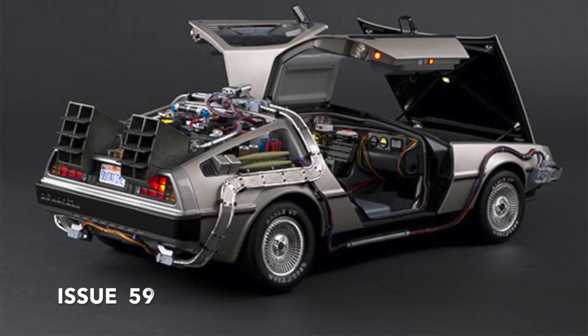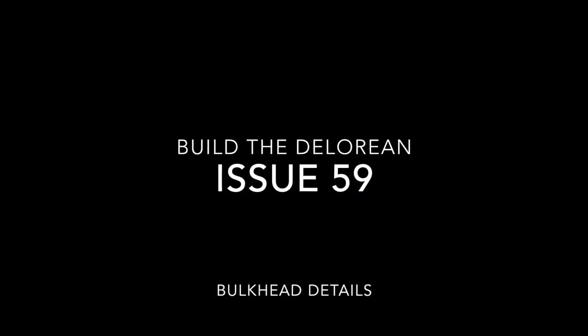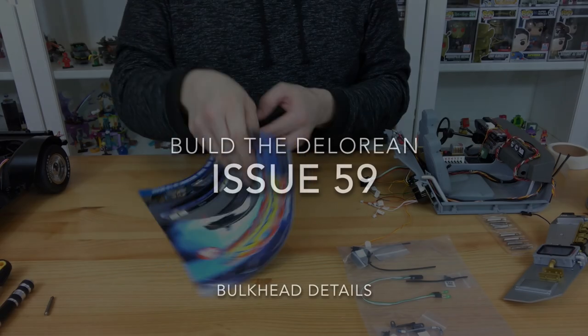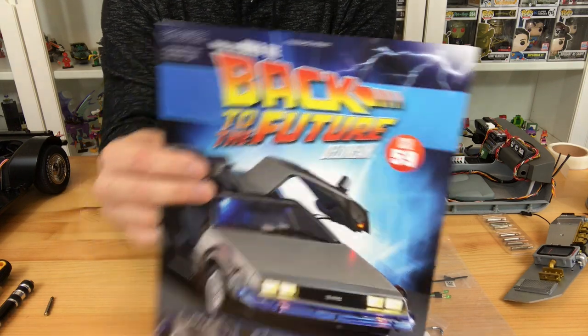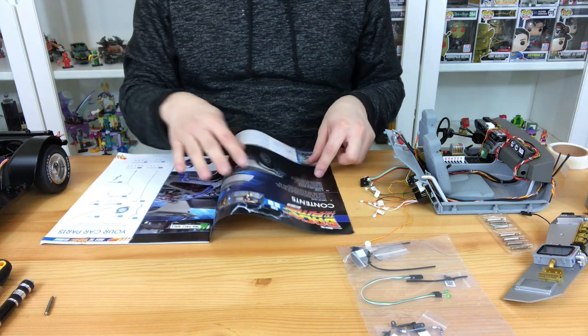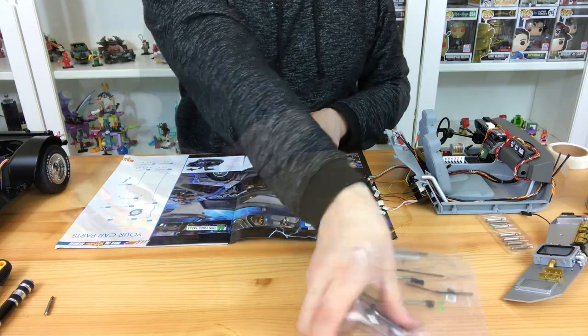Welcome to my channel Flame with a 4. In issue 59 of the Builder DeLorean from Back to the Future, we're going to be doing the bulkhead details. The bulkhead details include one pipe, a fan, and a cable. There are a couple of brackets, another tab, a longer cable, and a twin cable which has two green LEDs in it, and then there's a bracket and a few screws.